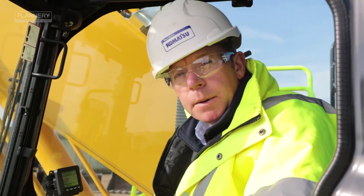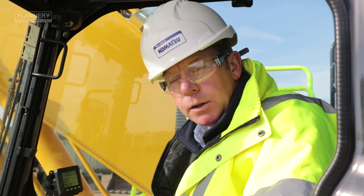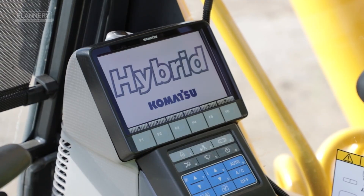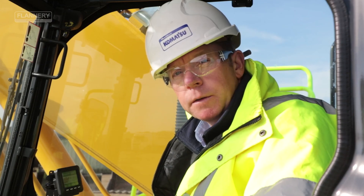Hello, I'm Sean Philbin. I'm a product demonstrator for Marabene Komatsu in the UK and we're here today to give a brief overview on the latest 21 tonne class hybrid from Komatsu, the HB215-3.